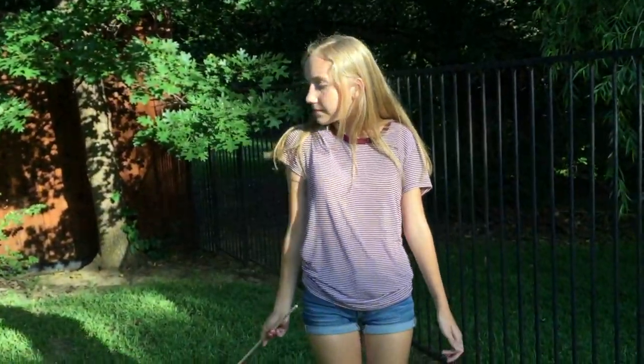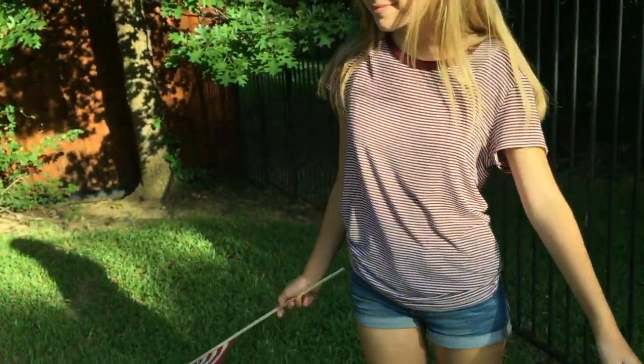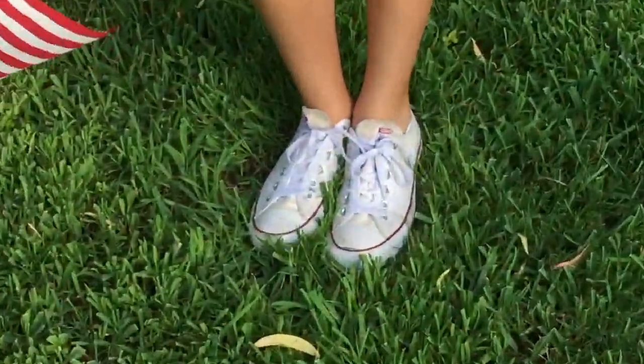For my 4th of July outfit, I'm wearing a maroon and white striped shirt from Brandy Melville, paired with my jean shorts from American Eagle, and white Converse. I think this outfit is perfect if you're having a pretty chill 4th of July day and maybe going to be outside and running around, because it's really comfortable.